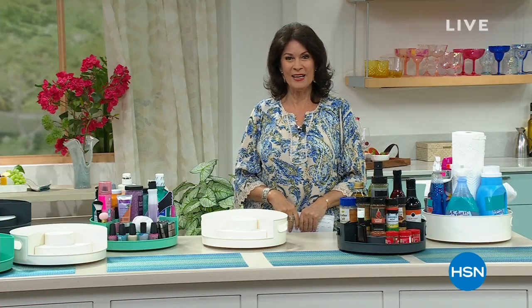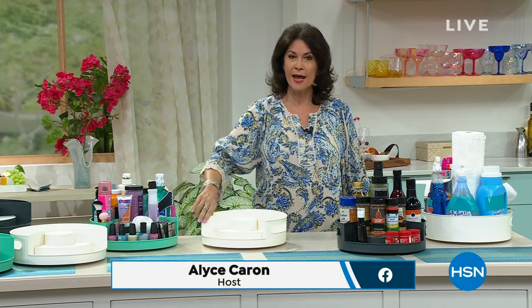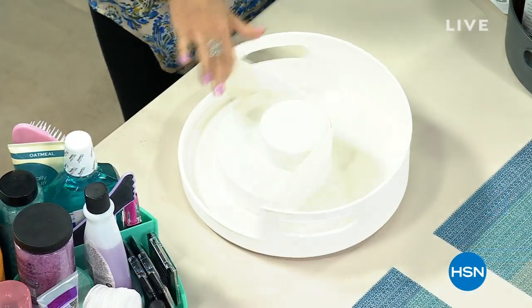Well, hi everyone. I hope you're enjoying your holiday weekend. I'm Alice Carone. We've got a sale going on that's so big, we're going to have your head spinning. And I do mean spinning. We've got some great things to share with you.